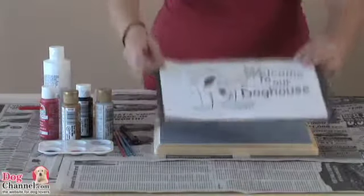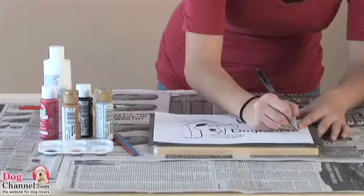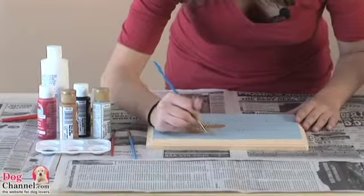Start by applying a white base coat to the wood and let dry. Draw your own design directly onto the wood or use a piece of carbon paper to transfer the design from the pattern available on dogchannel.com.